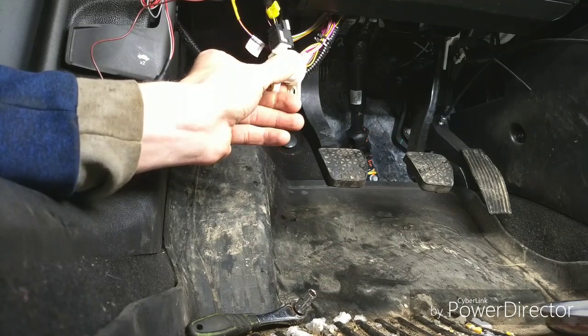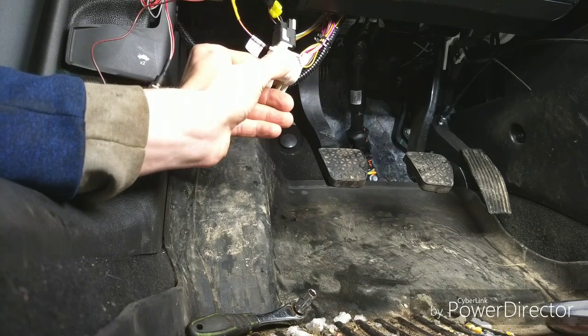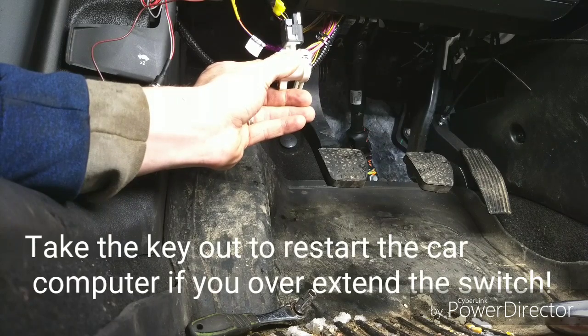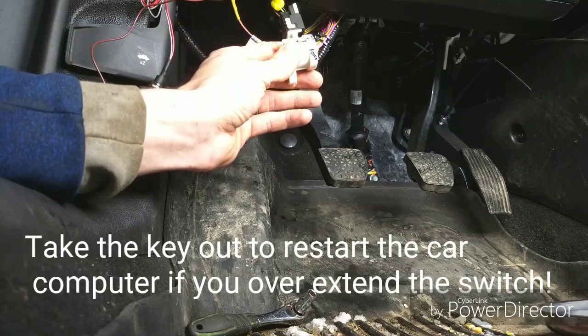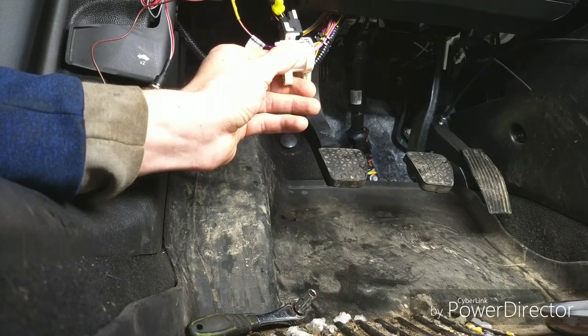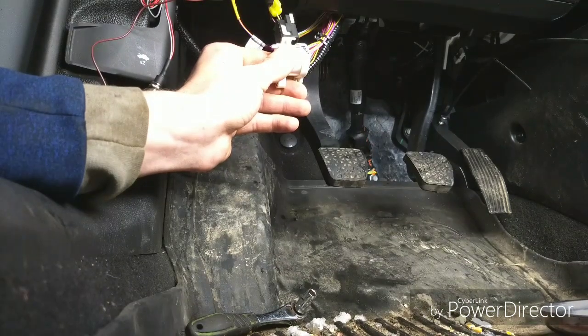Let's extend it to where it's maxed. Try to start it — it does not work. Again, does not work. Another thing is I have to take the key out and redo everything when I do that, because it messes with the computer or something. Put it on start, and there it goes — it starts right back up again.